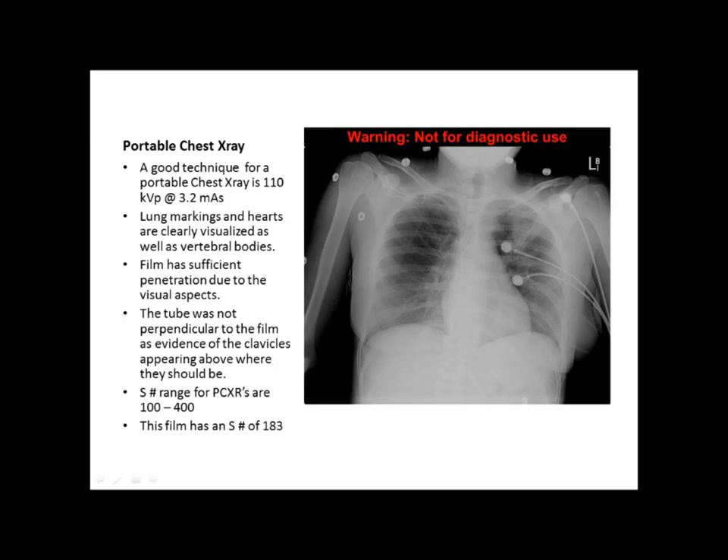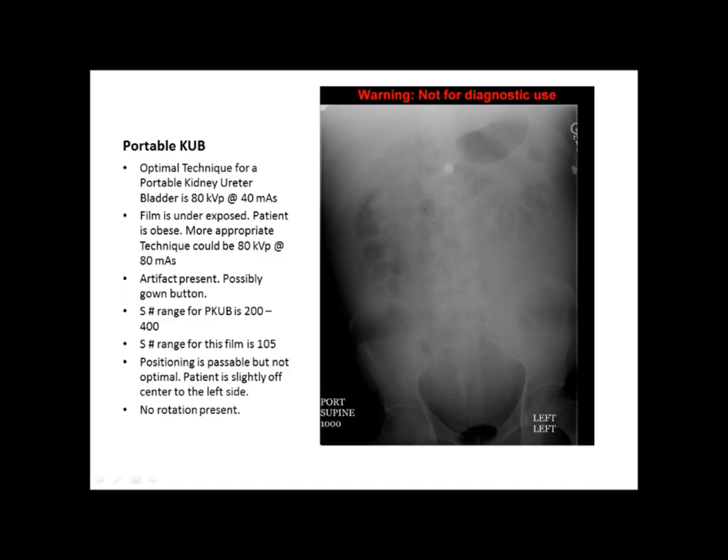The next film is a portable KUB — kidney, ureter, urinary bladder. The optimal technique for a portable KUB is around 80 kVp at 40 mAs. The film appears to be underexposed. The patient is obviously obese, which probably has a lot to do with it. We think a more appropriate technique could be 80 kVp at 80 mAs. There's an artifact present in the middle of the film that looks like possibly a gown button.